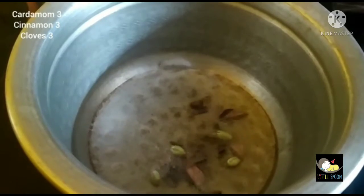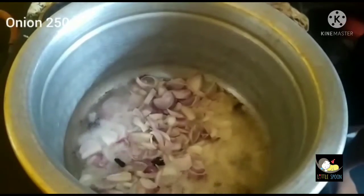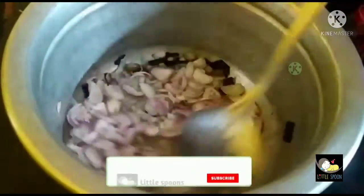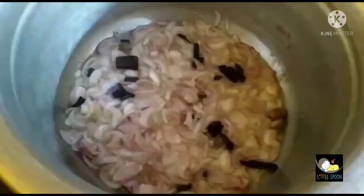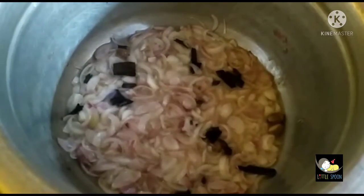Now we will add 5 grams of spices. We will add 250 grams of this. Add 200 grams of this. Next we will add chiave to form a simple tomato paste. You will add 200 grams of this. This will be a good taste.